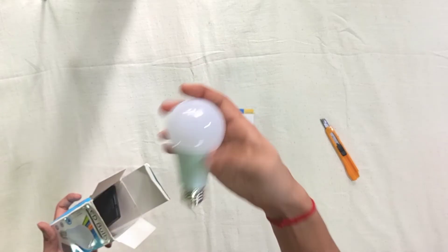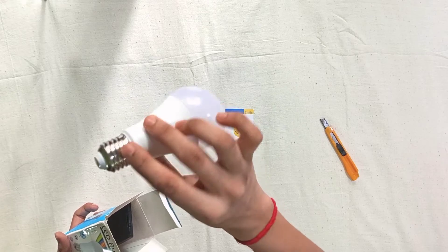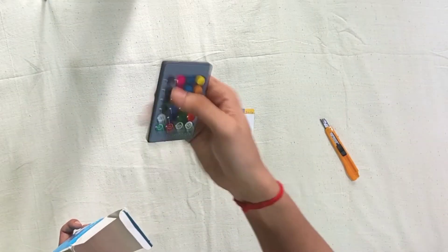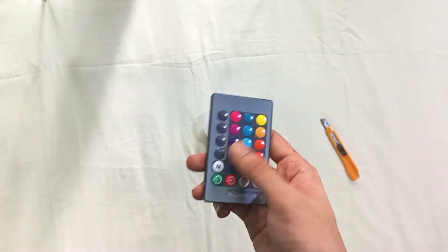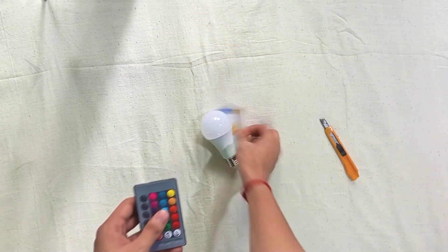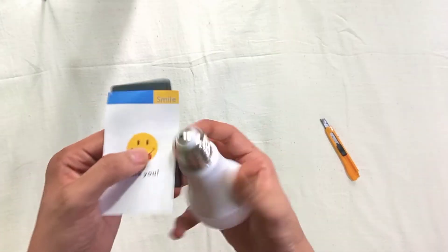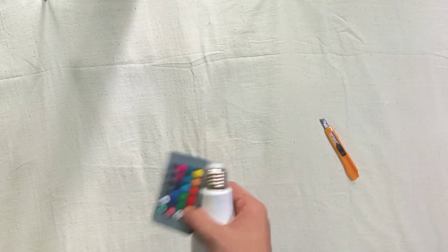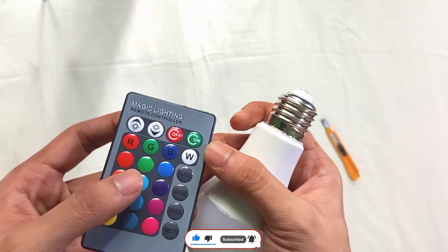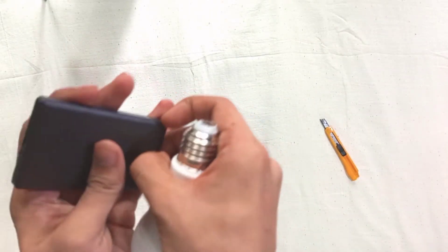The bulb quality is good and the finishing is good. Here is a remote which is an RGB controller. There is also a thank you card and a magic lighting remote controller included in the package.